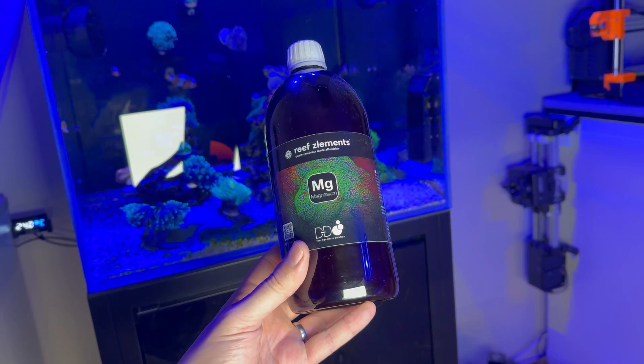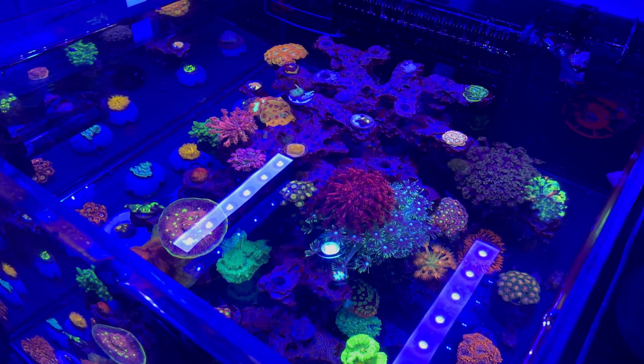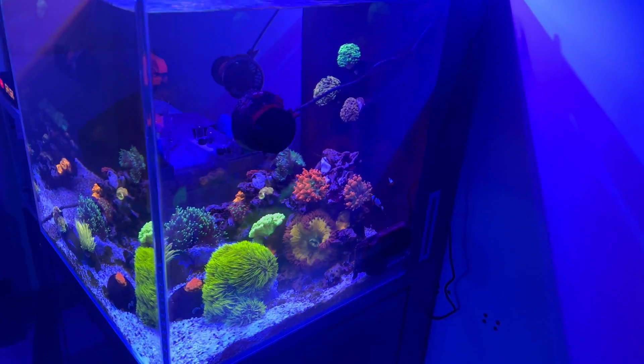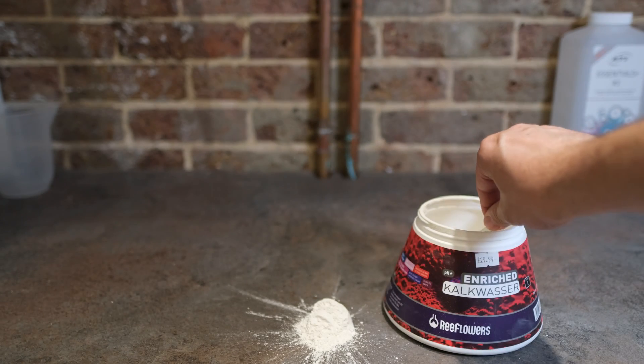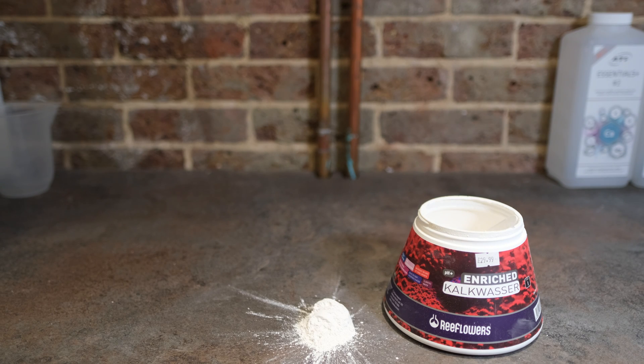That's very easily done — you can just buy a bottle of magnesium separately and dose that. And in terms of trace elements, the likelihood is that you probably won't need to look at trace elements at all in the first year or so. Even on two of the three tanks I've been running on Kalkwasser, I haven't been dosing trace elements at all, and they still look really good and the corals look really healthy. Now, you might see some Kalkwasser powdered products that claim to contain magnesium, but while the powder technically might, it actually won't do any good, because magnesium is not soluble in Kalkwasser. So you won't actually add any of it to your tank, and you'll still need to make separate provision for magnesium.